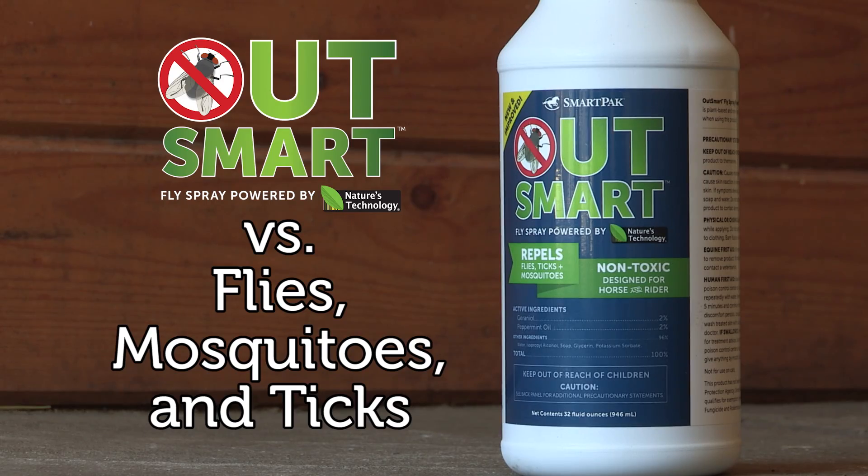We had two scientists from TireTech, the company that we partnered with to develop Outsmart, walk us through and explain the tests they performed when developing the newest Outsmart formula.